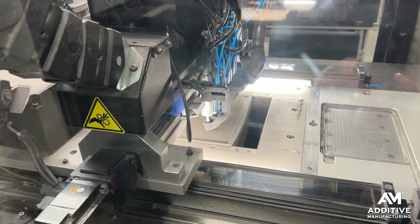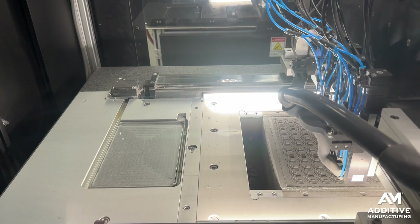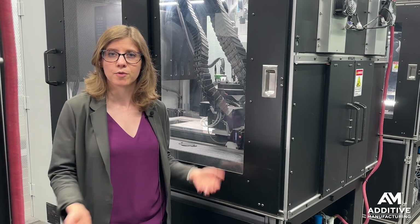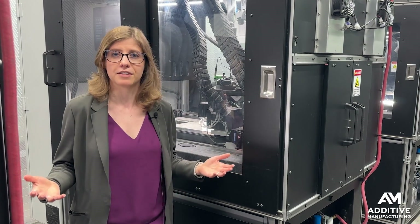These machines are still under development. That's one of the advantages of developing and operating your own 3D printing technology — you can continue to iterate, continue to make them better. But the vision is that someday soon customers will be able to take these machines in-house and do intelligent layering in their own facilities as well.